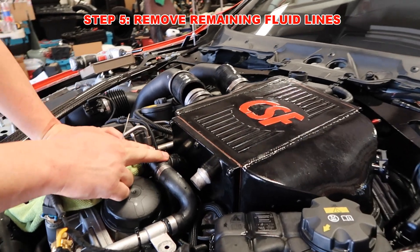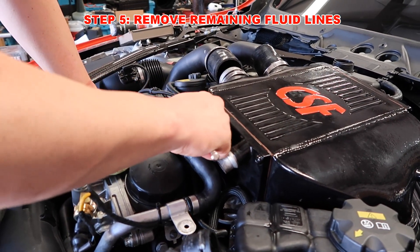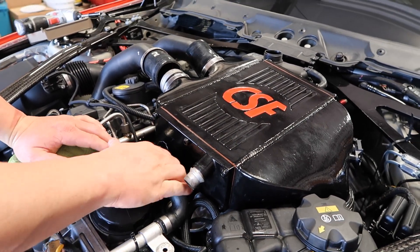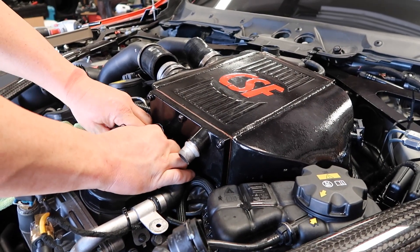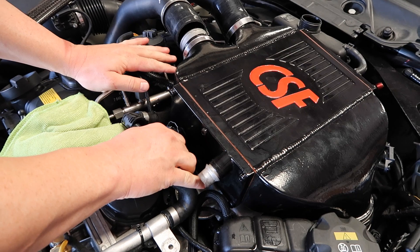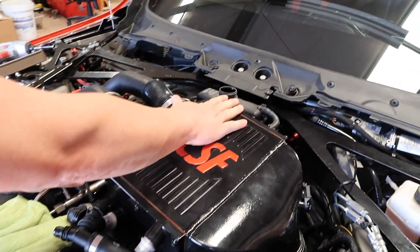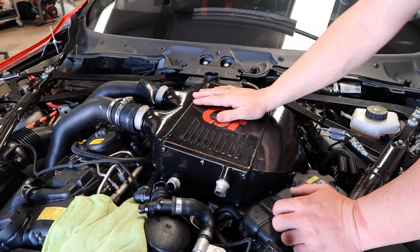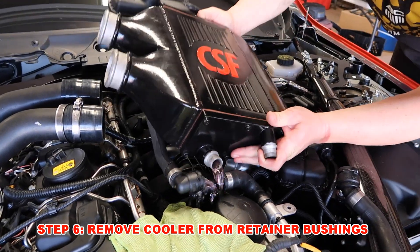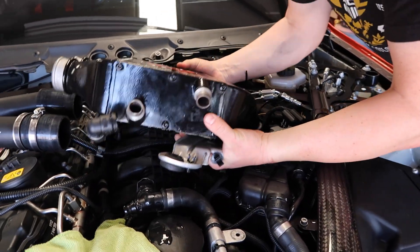Next, we're going to remove the remaining two fluid lines on the car. We're probably going to make a little bit of a mess here, but that just comes with the territory. So we're going to get these up and get these off, and then the cooler should be free. And there we go. So now the whole cooler should be able to come up off the car, and then we will remove the reservoir separately. At this point, everything should be disconnected and ready to pull out. This thing sits down in some rubber bushings, so you've got to pull up on it pretty good. Get it loose from the charge pipe and make sure you're clear of all of your electrical connections. It should come right out.